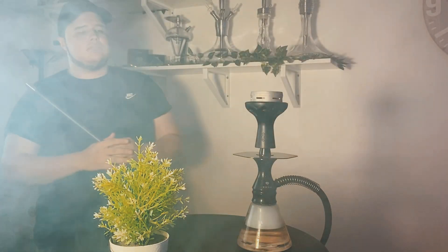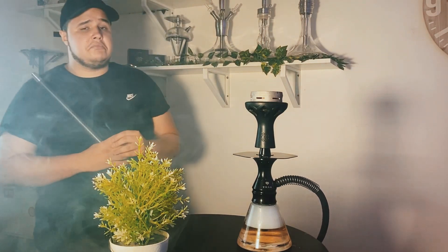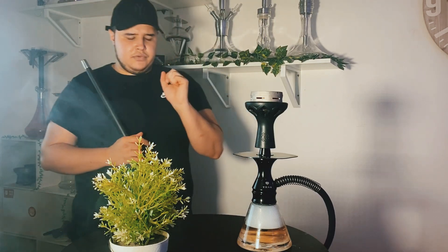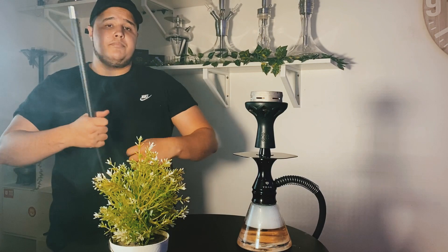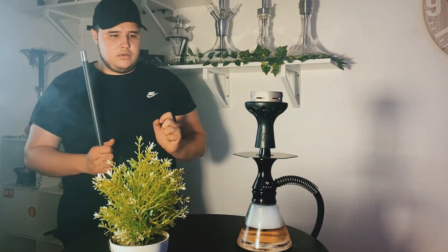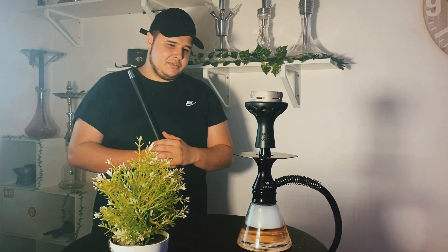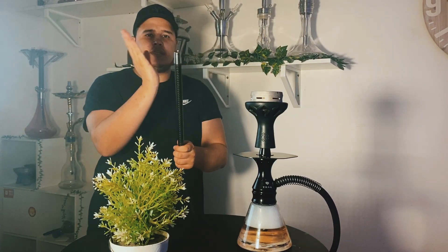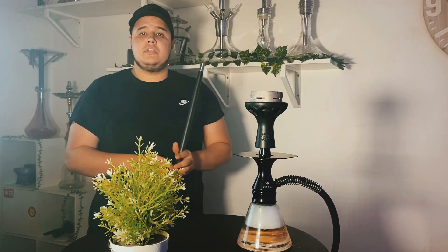Au niveau des points négatifs, je vais trouver à redire le système de l'assiette qui n'est pas fixe, qui me dérange légèrement. Et au niveau du vase, sur le sommet, c'est une connectique à joint. Quand vous allez pluguer votre chicha, au niveau du vase, il va vraiment falloir faire attention. J'y suis allé de façon un petit peu brusque la première fois. Je ne vous conseille pas de rentrer la colonne en faisant tac tac tac en l'enfonçant fortement. Je vous conseille vraiment de le faire pivoter tranquillement au niveau du joint et vous n'aurez pas de soucis.